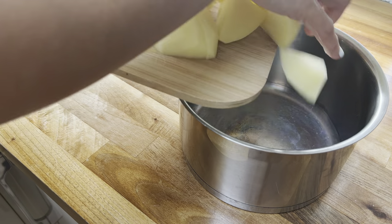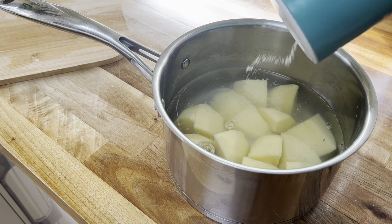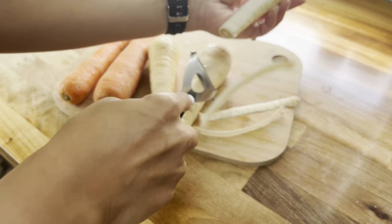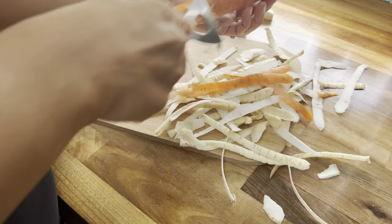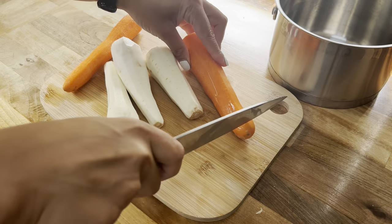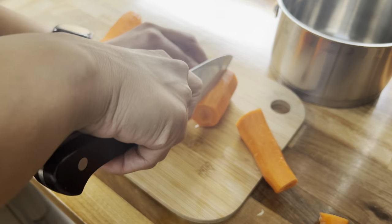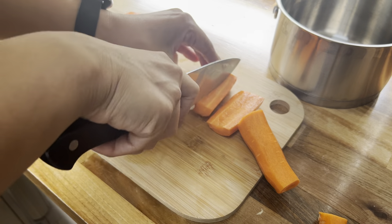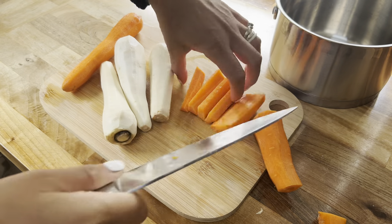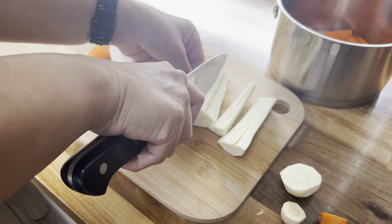Transfer the potatoes into a pot of water, season with some salt, and parboil for 10 minutes. I'm also moving on to my parsnips and carrots — I'll peel them, give them a quick rinse, and cut them up into pieces. I like to parboil these veggies too, as I find it makes them a lot easier to cook in the air fryer. Add them to a pot of water and parboil for 10 minutes until soft.